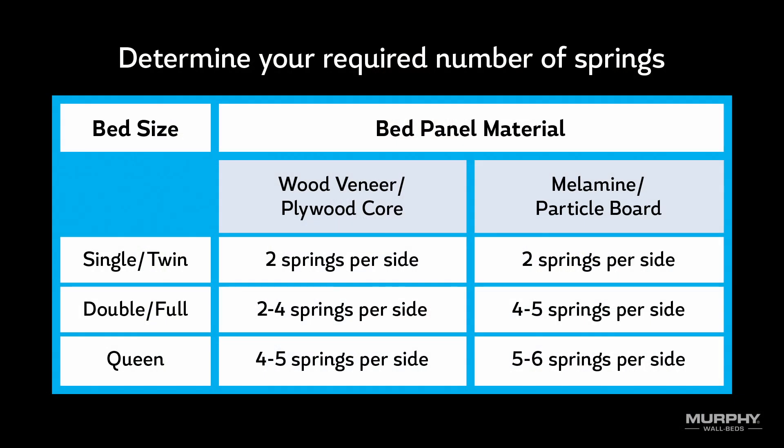Based on the bed size and construction material your Murphy bed is made from, determine the appropriate number of metal springs to install in each mechanism from this chart. If unsure, err on the side of adding more springs, as it is easier to remove a spring rather than add one later on.